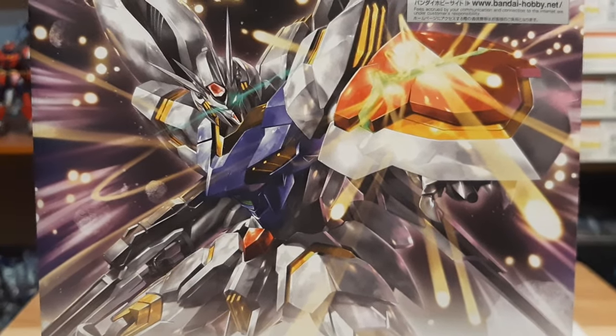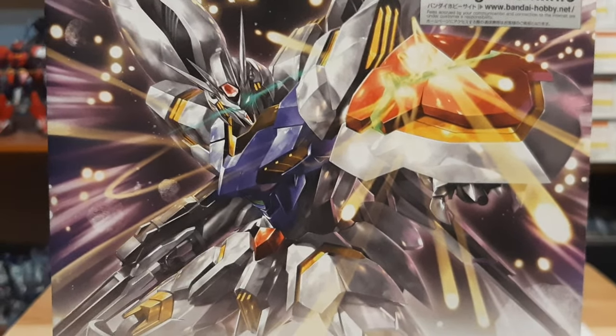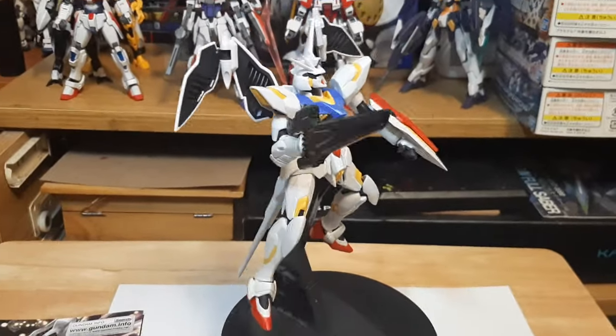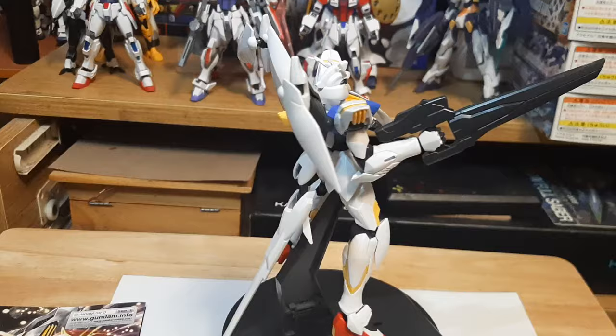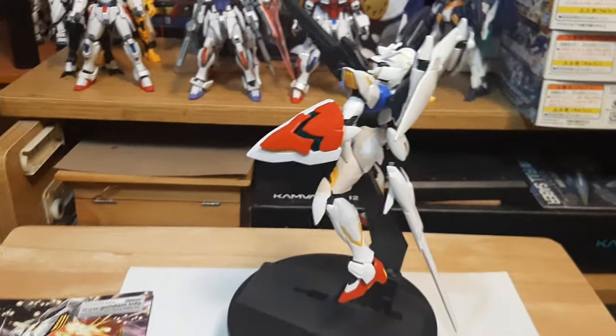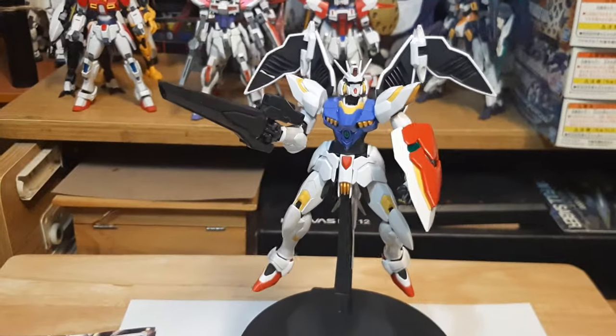Hey guys, it's iPower and Iron here doing my model kit review today, this time on Gundam AGE's Gundam Legilis and all of its beauty and glory. This guy right here is from Mobile Suit Gundam AGE — I think the title is Mobile Suit Gundam AGE, if not just Gundam AGE.